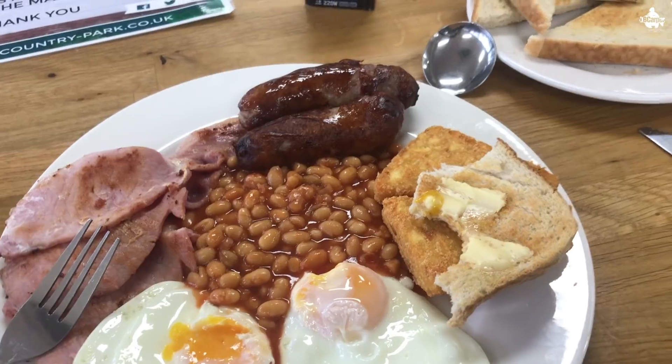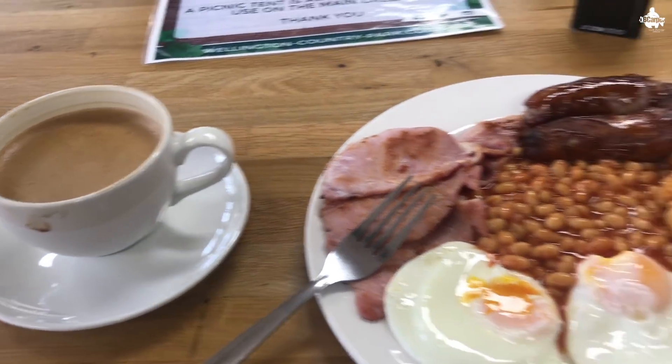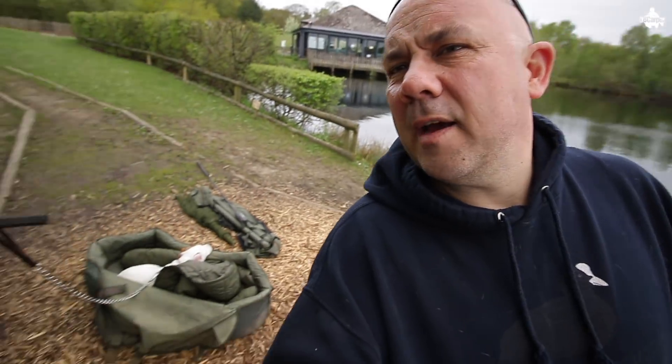We've just spent three hours walking around — we even had a sneaky breakfast — and we haven't seen a single fish. Walked all the way around the lake, had a good look, not seeing a dicky bird, not one fish showing. We've come in here because we're going to be on the back of the wind. The wind's a little bit cold; it's not as warm as it has been — 30 degrees last week, now 13-15 degrees with single figures at night. No one's seen anything; a couple of fish came out a couple of days ago but apart from that, nothing. Dead as a dodo.